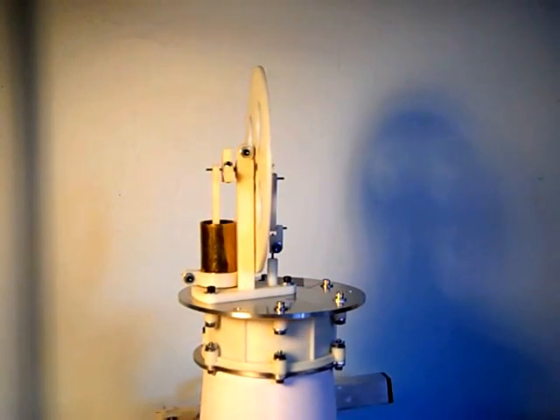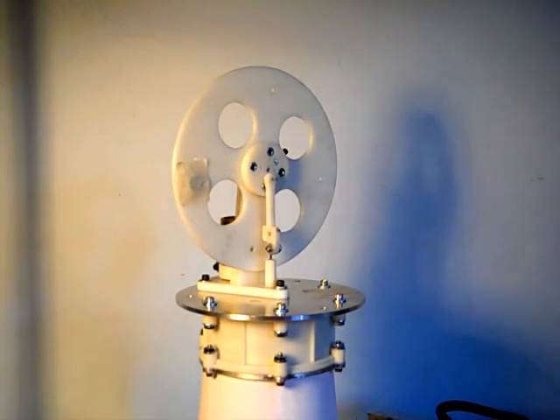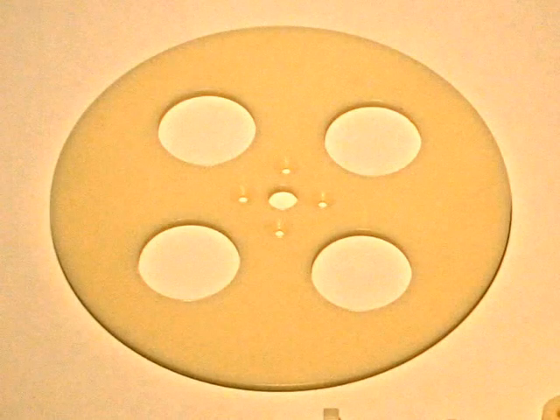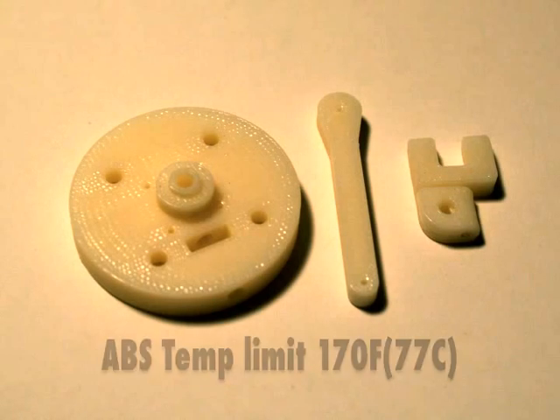This low-temperature Stirling engine was designed on a CAD system, and then the majority of the engine was printed on a Stratasys 3D printer. The 3D printer uses the company's fused deposition modeling technology, an additive manufacturing process. The 11 parts required for this engine were printed using ABS material. The ABS material limits the maximum temperature to around 170 degrees Fahrenheit.